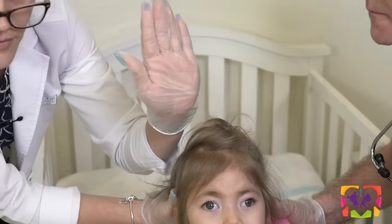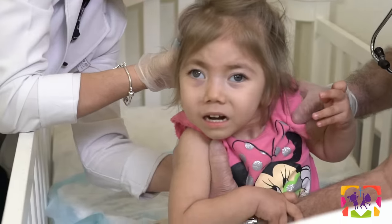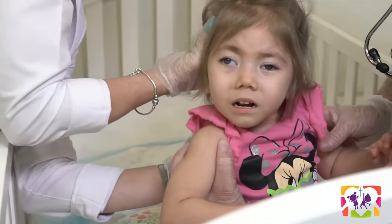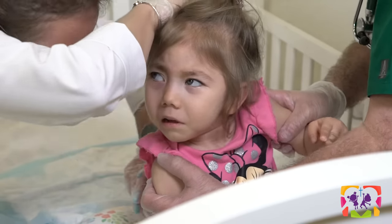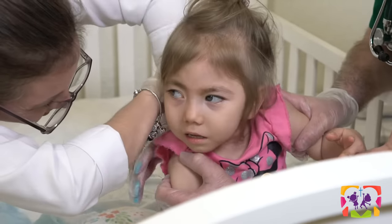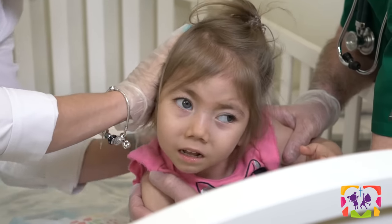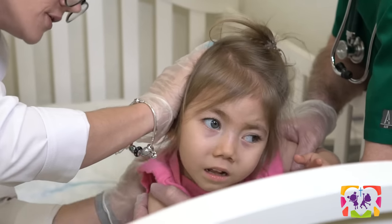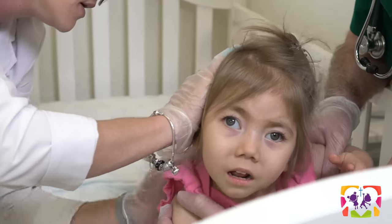You want to cup your hand like this. You don't want your hand flat because that's going to hurt them. You want to cup your hands and you're just going to go up and down each side of the back. You'll hear like a drum sound, kind of a dull sound. You don't want to hear a smacking sound. If you hear a smacking, you're hitting too hard and your hand is not cupped properly.